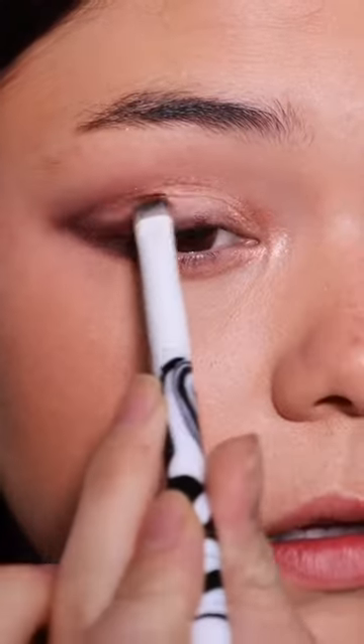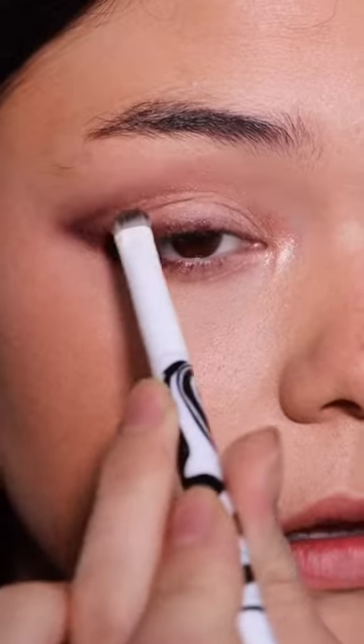And lastly, you're going to fill in the rest of the blank space on your lid with any lighter color that you prefer. Add your mascara and the eye-fi technique is complete.